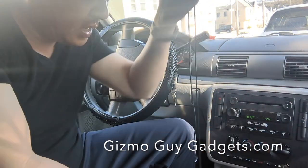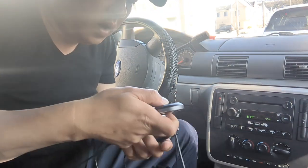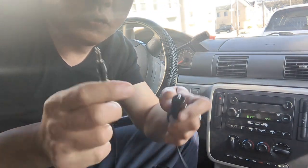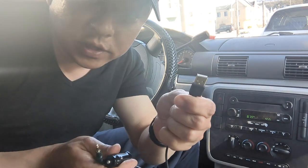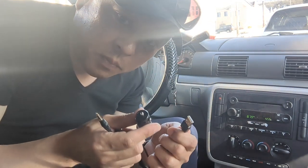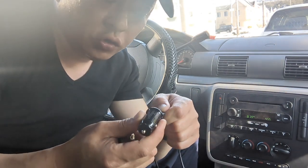GizmoGuyGadget looks like this. It's a control unit with one wire that has two ends to it — one is for the aux, the other one is for USB. We'll be using the USB part of it.